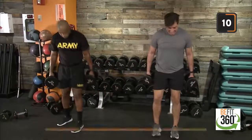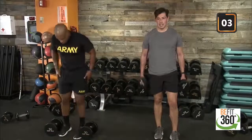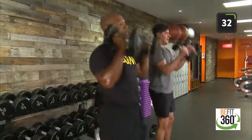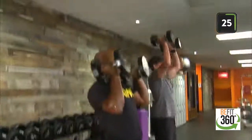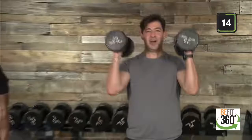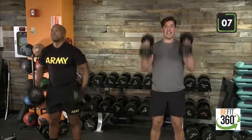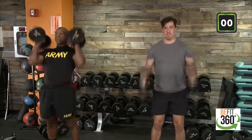Biceps and shoulders, core activation — keep that core nice and tight as we press up. Set yourself up with a nice solid foundation — here we go, team. Focus on our breathing, don't let it get away from us. Nice deep breath in on the way down, focus on our breathing cadence. 20 seconds here — don't forget to smile. We're having a great time pushing through, building up that strength to tackle today, this week. Good job — two, one, and time. Good job.